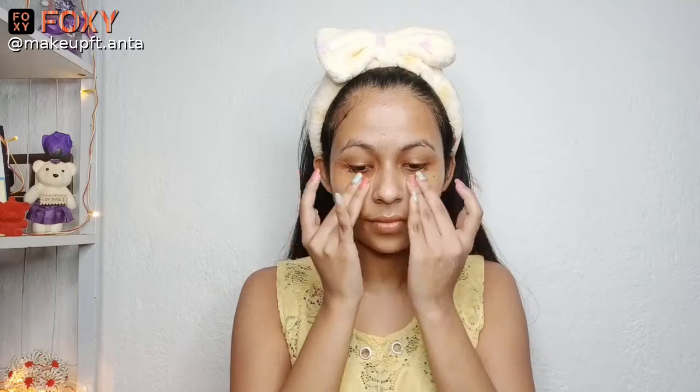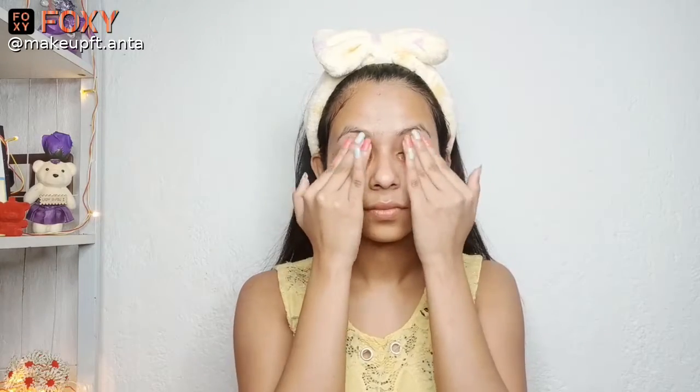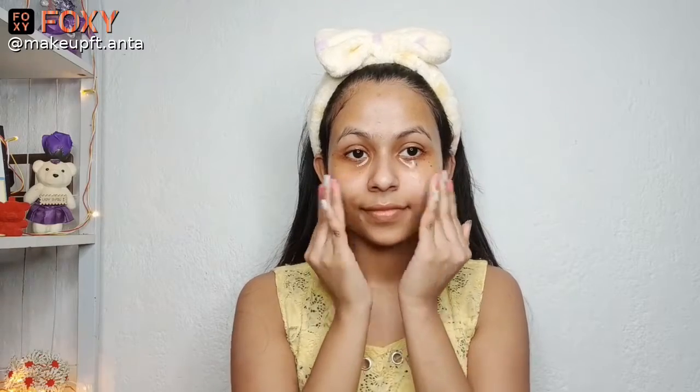They will also help in de-puffing. With the help of my ring finger, I'll be massaging this onto my under eye so that the serum goes deep into my under eye area. I'll be keeping these under eye patches on for 30 minutes. Use your ring finger to massage this under eye serum.